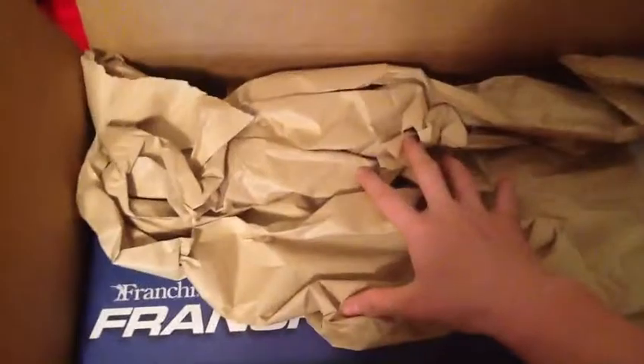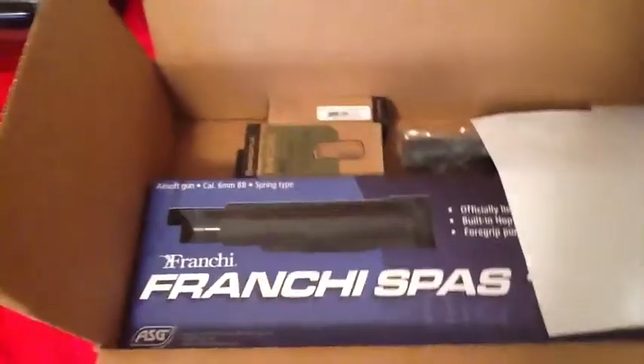Let's get into this unboxing — let me just cut this open. Nothing says happiness like slicing open a box with a nice knife. Alright, standard paper packing. Here we go — wait for it.